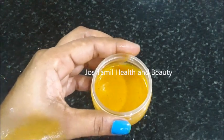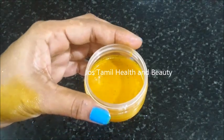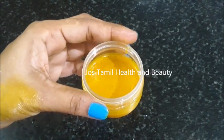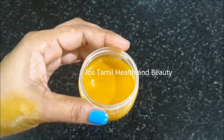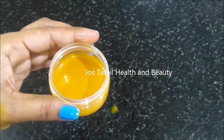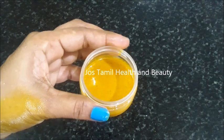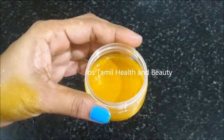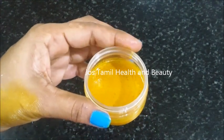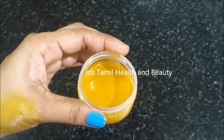Use aloe vera gel for every skin type. If you blend it, it can be anti-inflammatory. You will drink a bit of water during the day. You should also drink some tea with water — you can add tea and coffee to water.